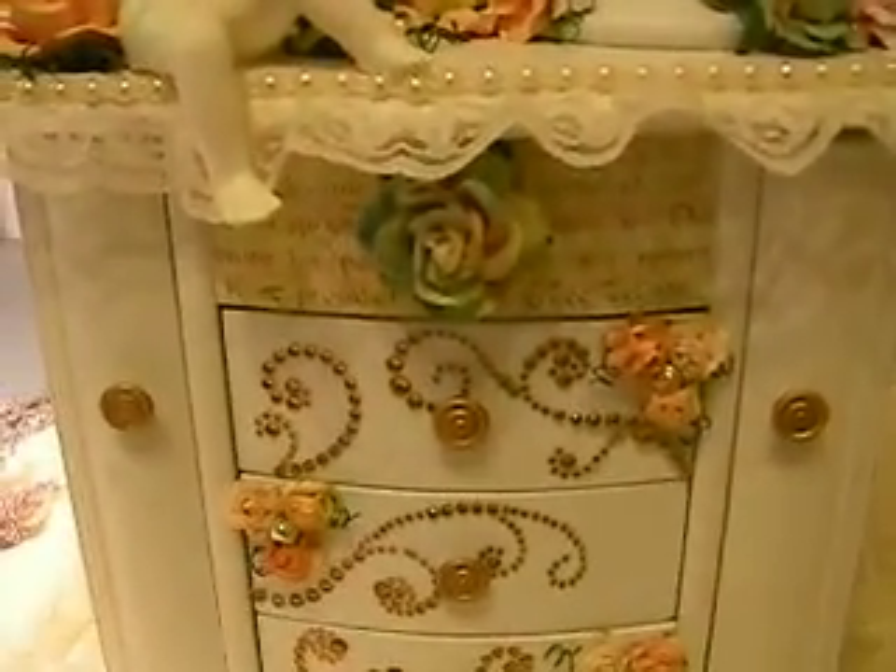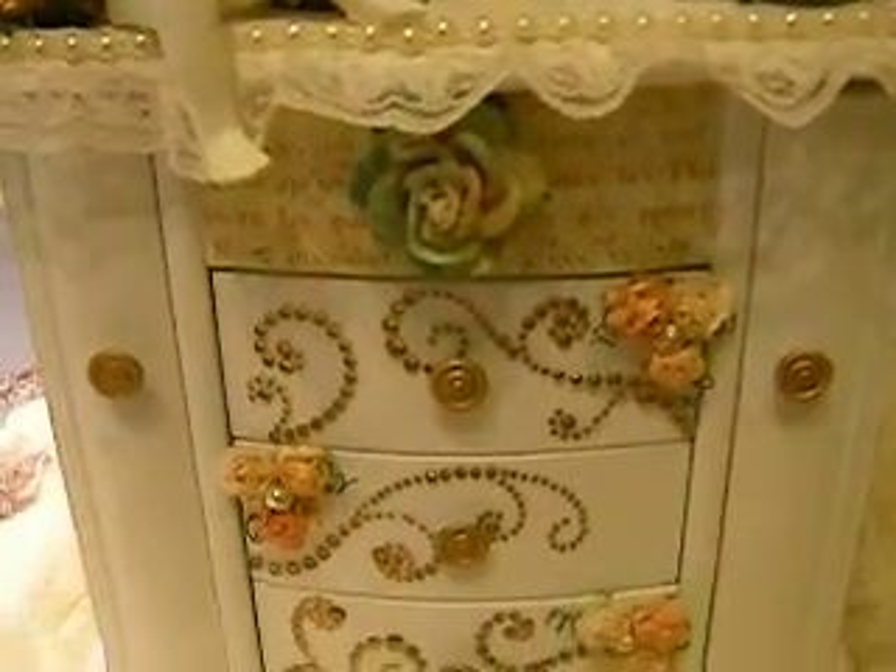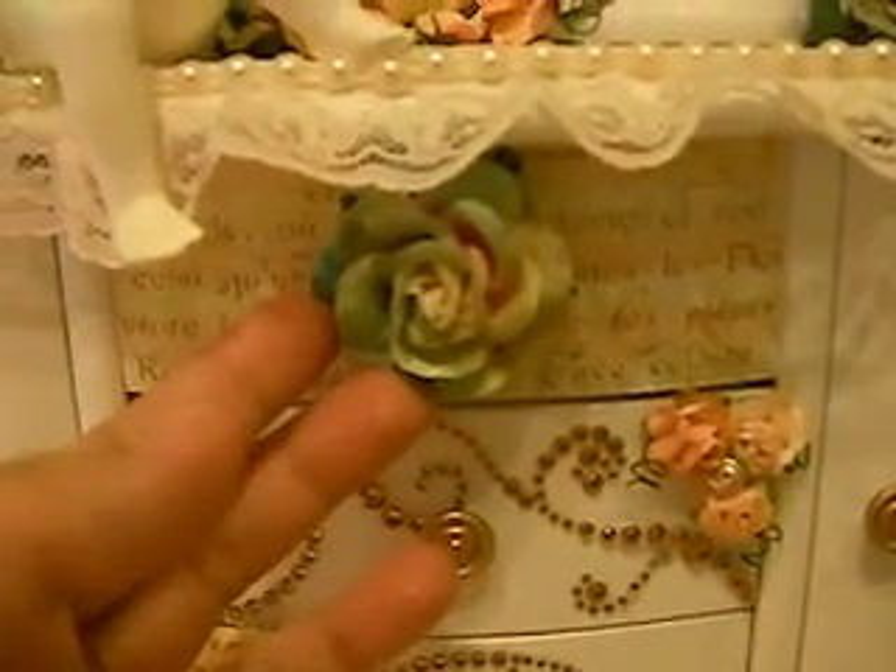I've been using a two-toned effect on my flowers a lot, and I kind of got that technique from Fina Bear — she designs for Prima. She does this really awesome technique with her roses and flowers where she'll do a two-tone effect like mine.